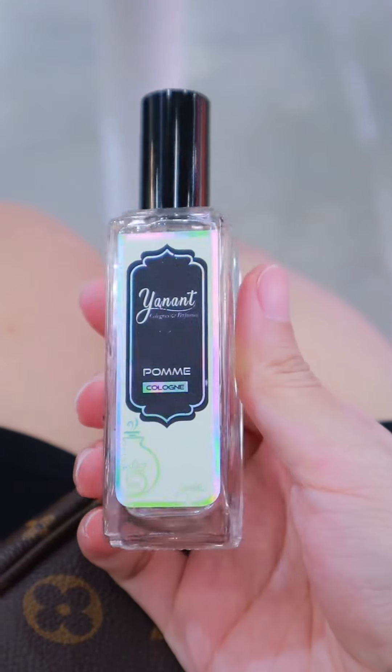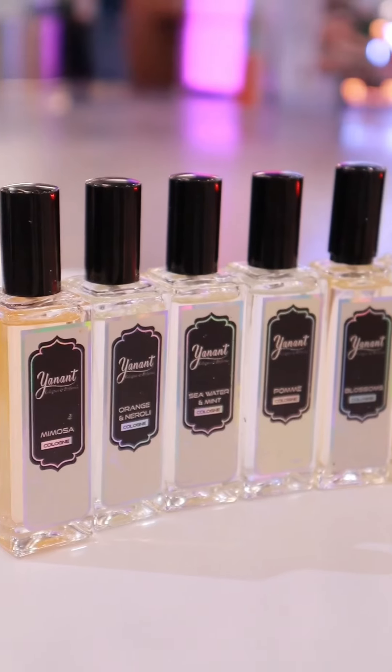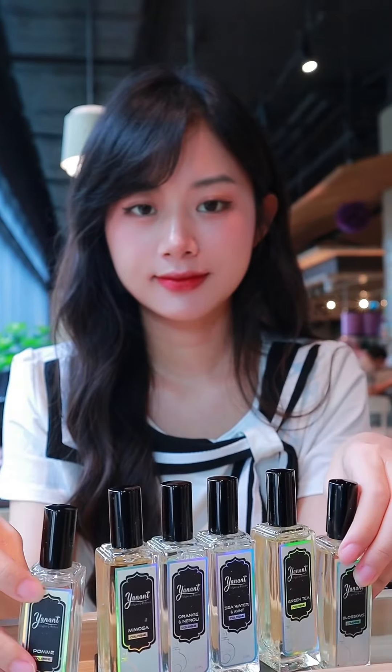The peppermint is a very good perfume. I'm very excited. I'm gonna say that this is my favorite video.